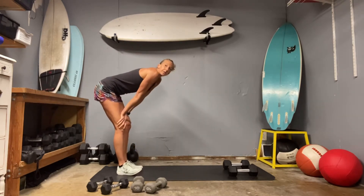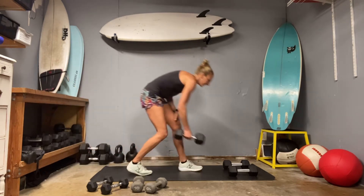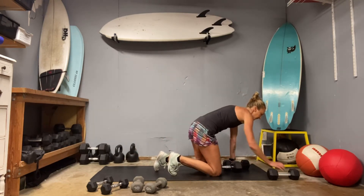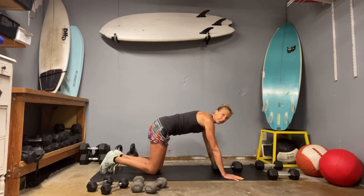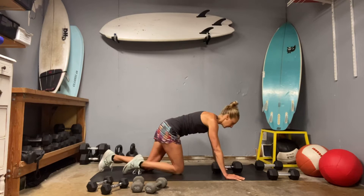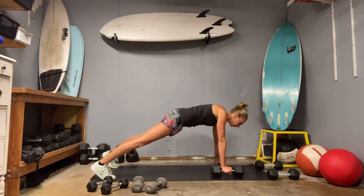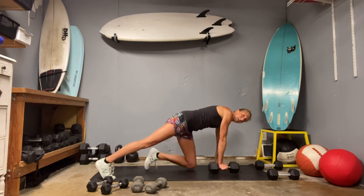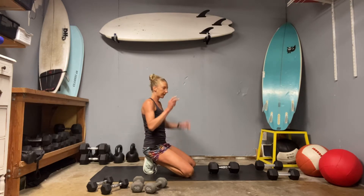Next up, we're going to do a push up to row. So this time what's going to happen is you're going to hit a push up. If you need to be on your knees, that's fine. After your push up, you're going to try to hit a plank or your knees. You're going to row five, four, three, two, one. Push up. And then five on the other side. So we're going to end up rowing twice each arm.